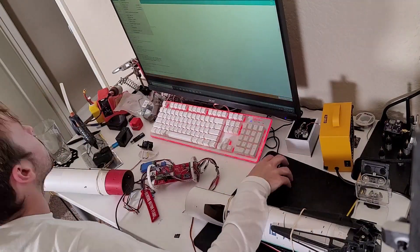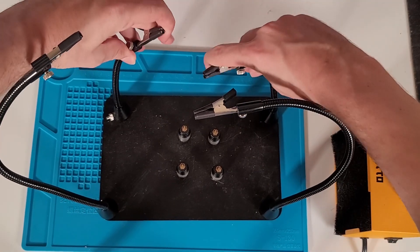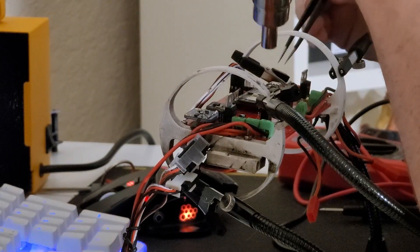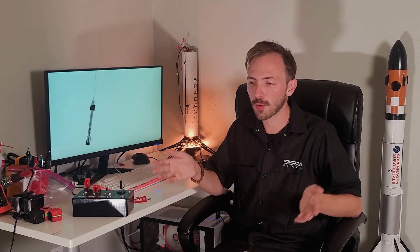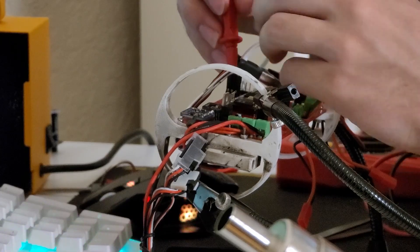First and foremost, I completely rebuilt the rocket. My Falcon 9 flew great last time but I broke it somehow. I don't know exactly how, but I have a suspicion based on the voltage regulator on board. I believe somehow I may have plugged in a battery that was a little higher than 12 volts and it completely fried the microcontroller on board.